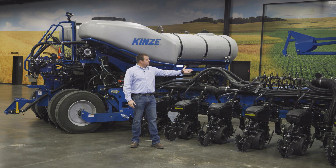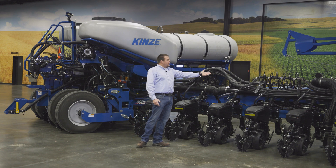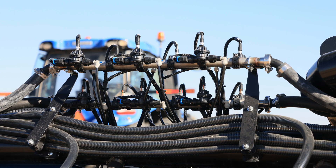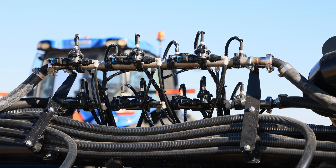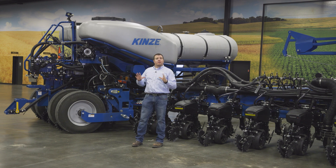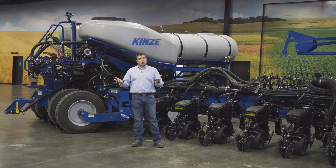We still utilize the same manifold system as our single product system. As you can see on the wing here, we're really just mirroring and putting another set of those manifolds onto the planter itself. All pump and flow controls are located on the rear of the planter, so you can clearly identify which is single product and which is dual product.